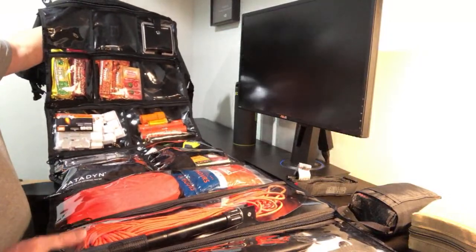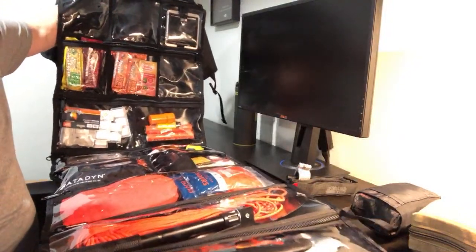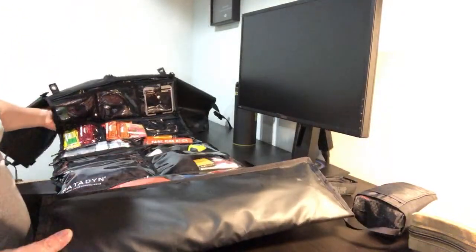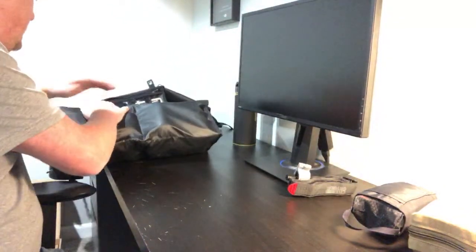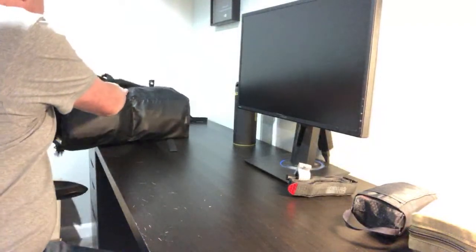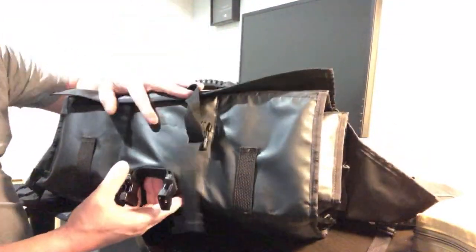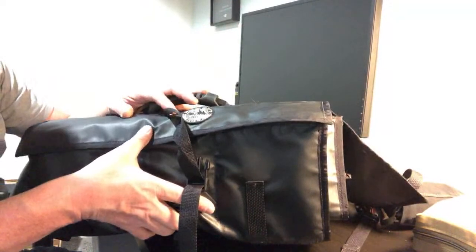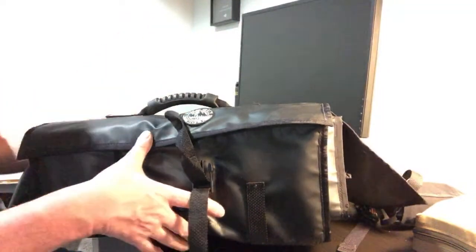What do you guys think of the Canadian Prepper Bug Out Roll? I think it's a pretty cool setup — you can hang it on a tree, hang it on the side of your car. This thing just practically rolls up, you strap it up and you've got yourself a nice little to-go kit that you can set in a corner, set in a closet, set by your keys. However much you fill it up, you've got a nice survival kit to take with you.